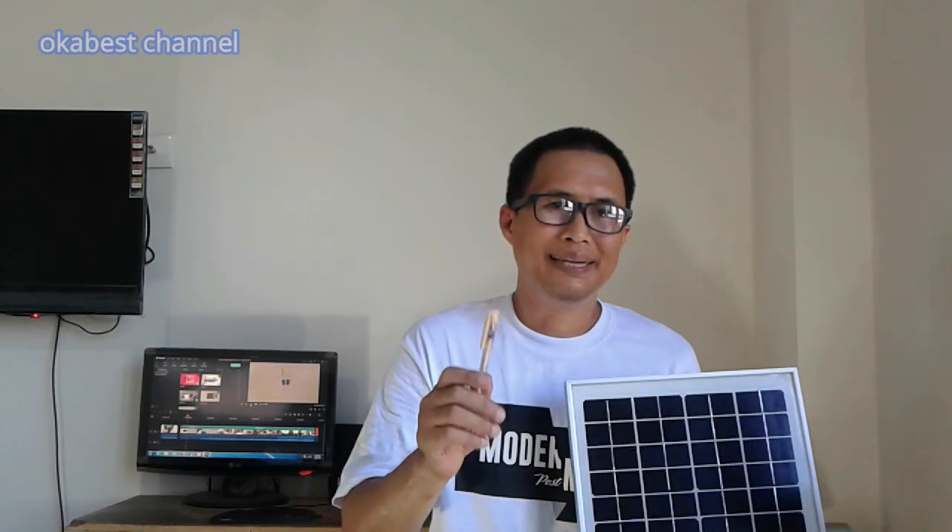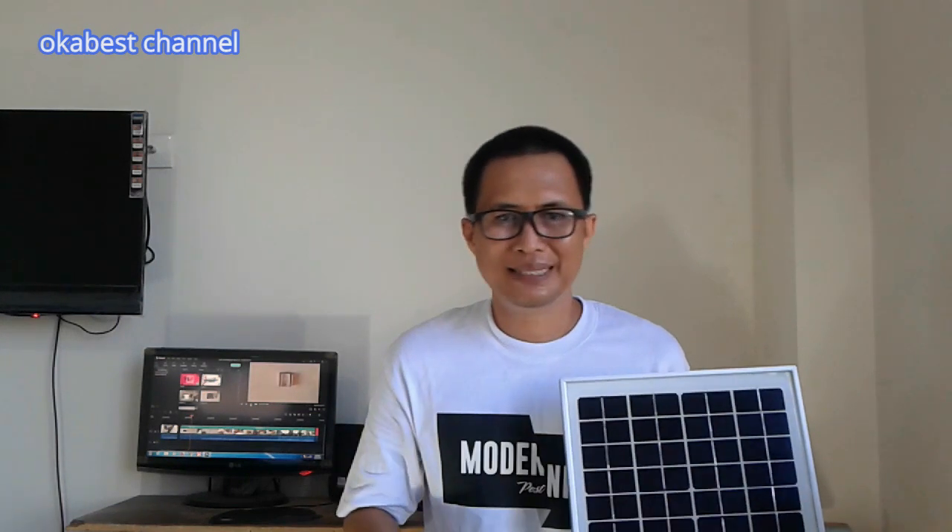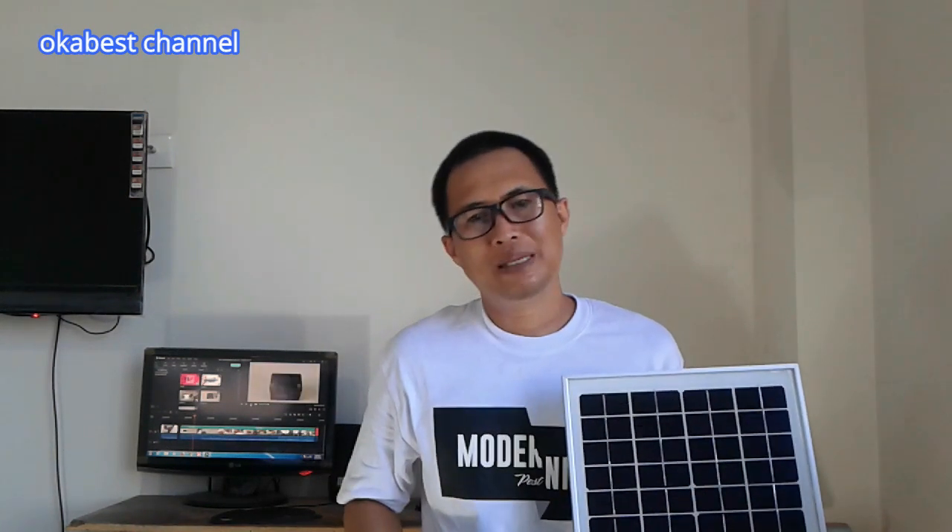Salam Kreatif dari OKB Channel. Di video ini kita akan membuat tutorial listrik gratis dari tenaga matahari atau solar sel yang sangat sederhana, yang bisa diterapkan di rumah atau daerah terpencil yang belum terhubung aliran listrik PLN.